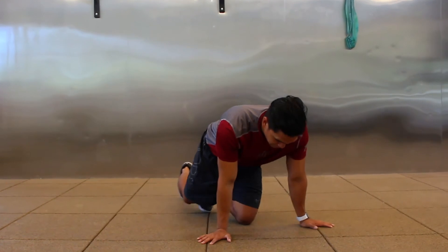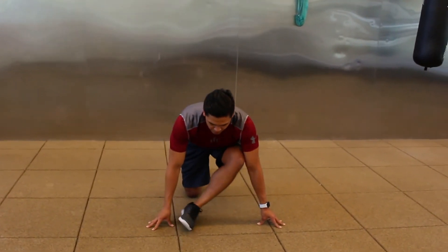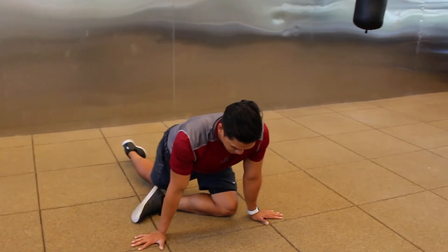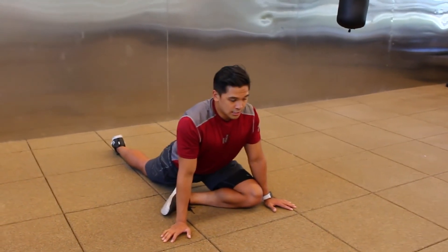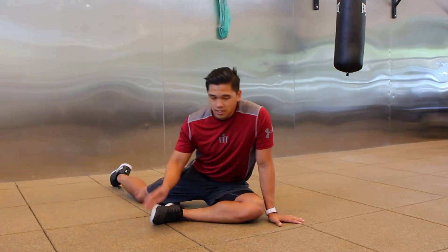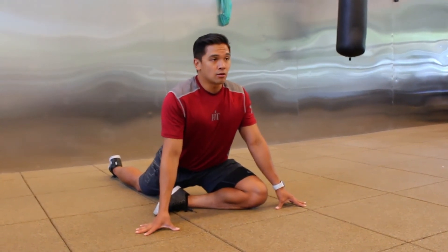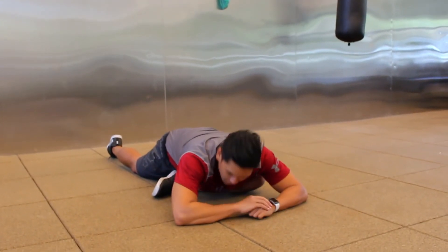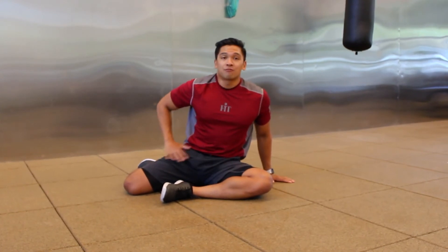Now we're going into the hips with two variations of the next mobility exercise. The first is the pigeon stretch — start in a lunge, hands to opposite sides, shimmy the front leg across your body and try to flatten it out, scooch the back leg down. You should feel that in your hip and maybe a little bit of the hamstrings. Your hips should be facing straight down to the floor — use your belly button as your guide. Depending on your hip tightness, you may only be able to get so low, or you may be able to sink all the way flat on the floor.